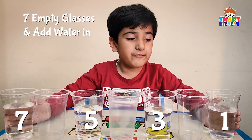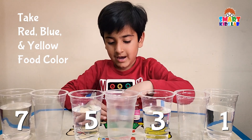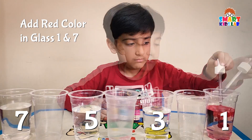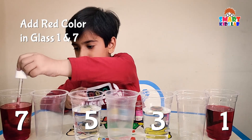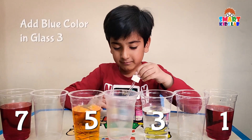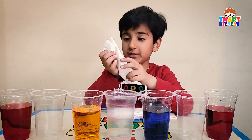We have filled the water in the first, third, fifth, and seventh glasses. Now we need red food color, blue food color, and yellow food color. First we will put red food color in glass one and also in glass seven. Then put yellow food color in glass five, and add blue color in glass three.